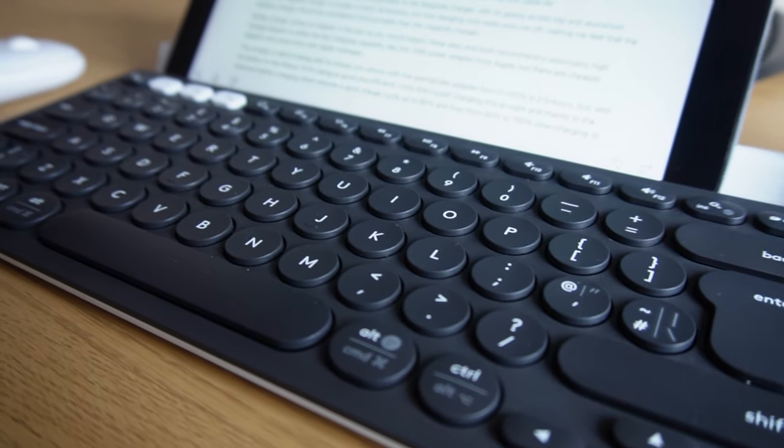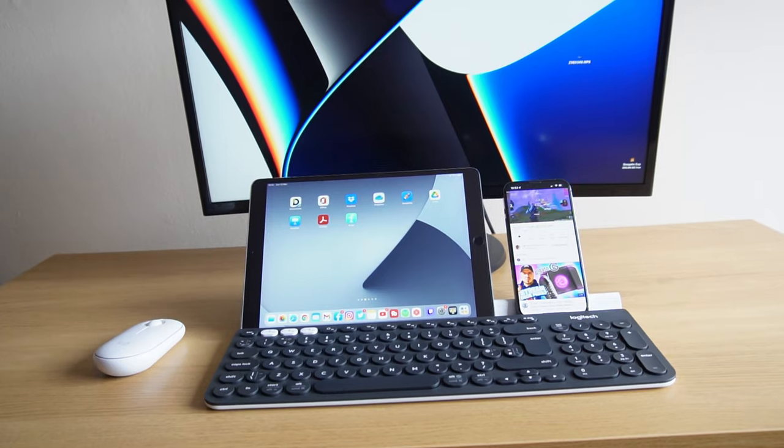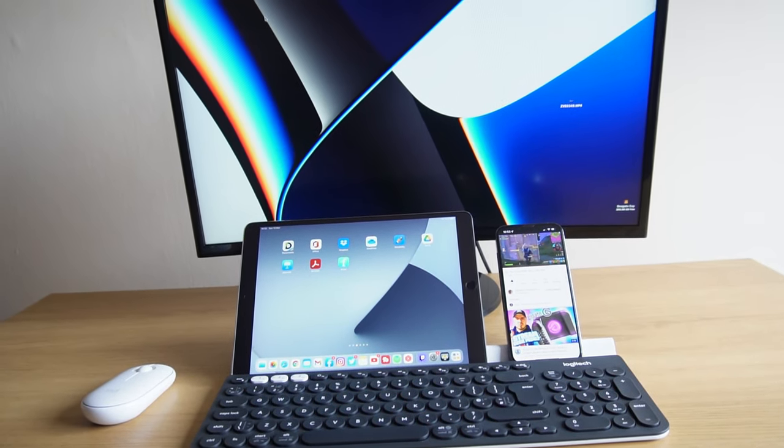If you enjoy a less cluttered, wire-free desk setup and are currently looking for a wireless keyboard built for practicality that's easy to set up, easy to type on, has a long-lasting battery, and a stable connection via both Wi-Fi and Bluetooth, then the Logitech K780 really is a good option. Let me know in the comments below what your thoughts are on this keyboard and what you think of the shelf.